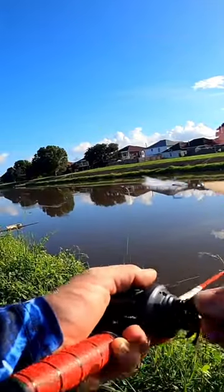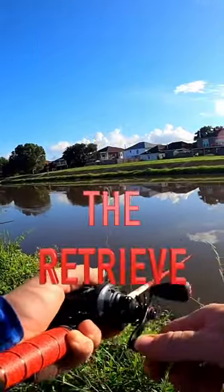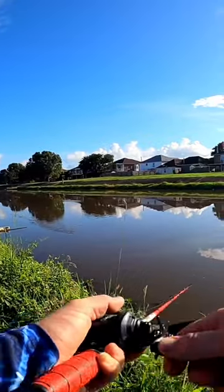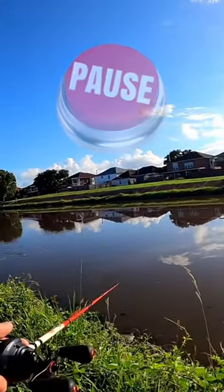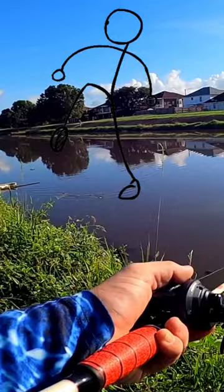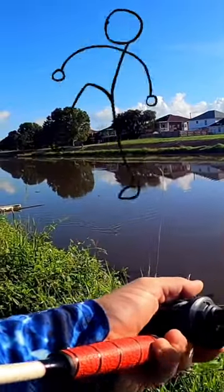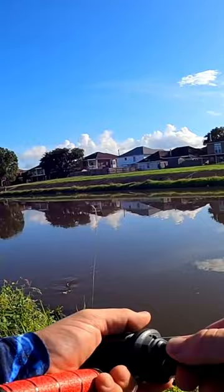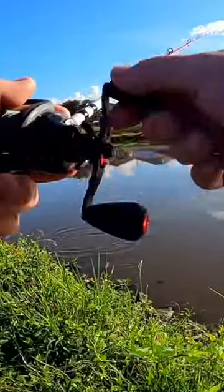One thing I like to do when fishing topwater baits is to change up the retrieve. With a walking bait, you walk it regularly like this, and every now and then give it a little pause, then pick back up with the walking. Give it a little pause, then pick it back up with the walking, and then a goldfish tries to eat it.